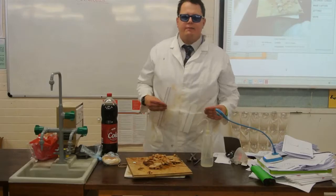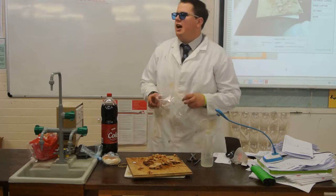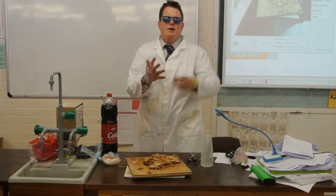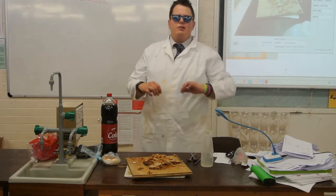Look at this part. Where does it go? Into your stomach. Into your stomach. Here is our stomach — with acid. So our food goes into our stomach.